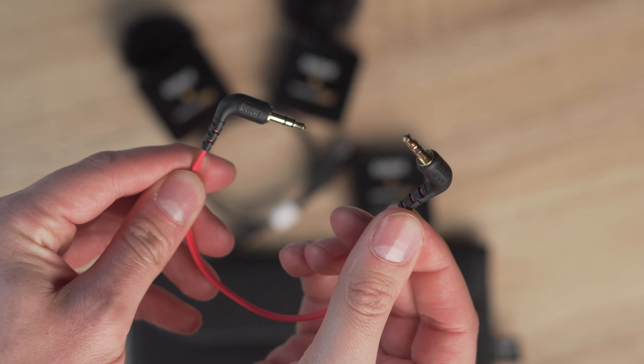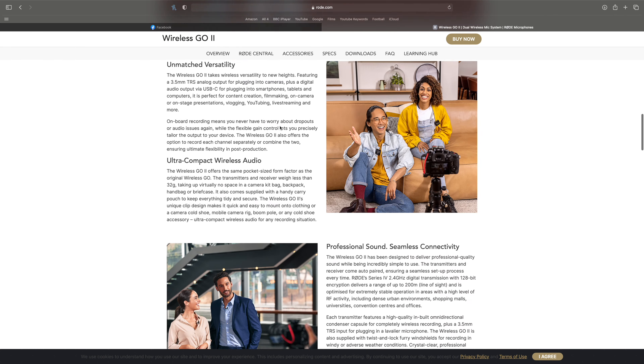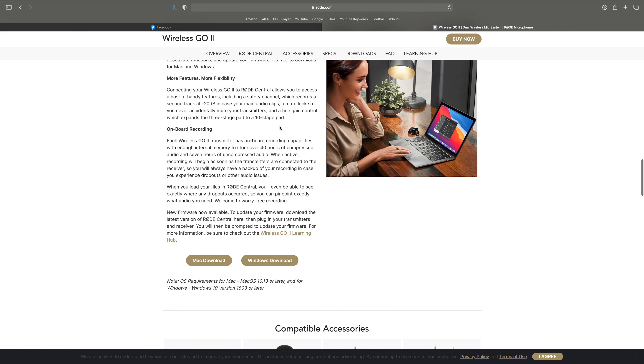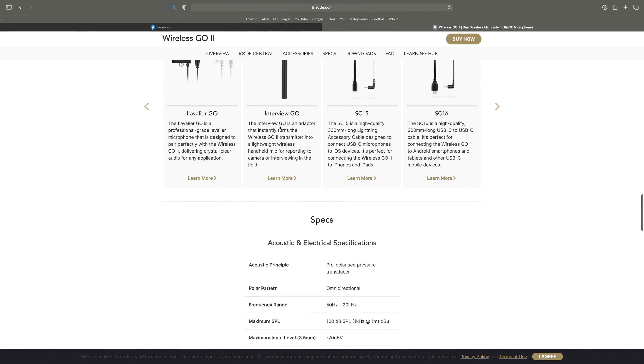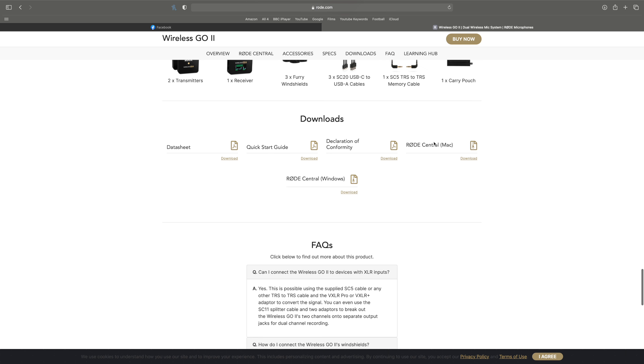The first thing you need to do when you unbox these is download the Rode Central app. This is the main hub and heart of the transmitters and receiver, and you'll need it to get everything working properly — including updating the software for both the receivers and transmitters straight away. I'll put a link in the description to make it easier to download.